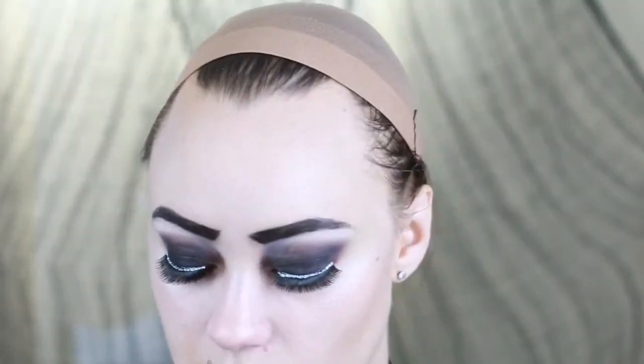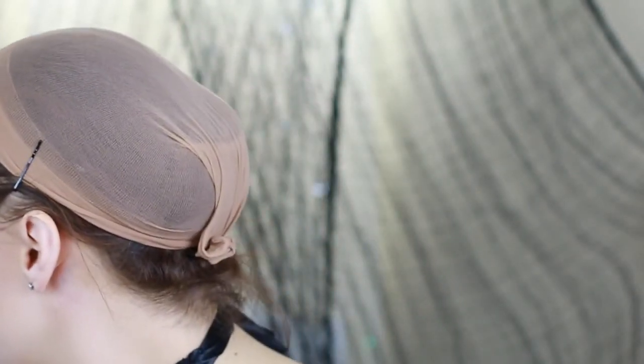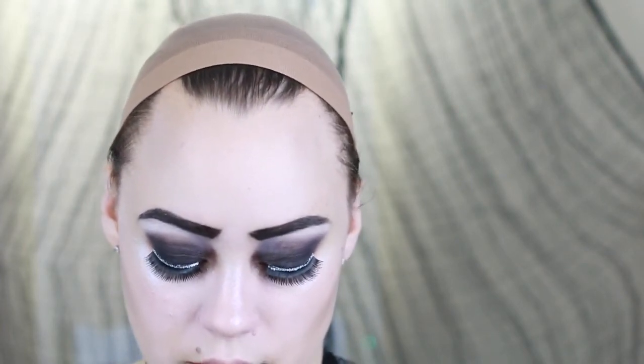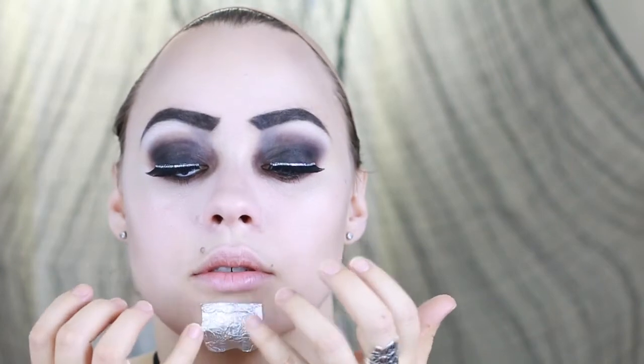With spirit gum you have to make it tacky. I have this little chin piece that I wanted to apply, so the first thing I'm doing is applying a little bit of spirit gum on the back of the tinfoil, making sure I get all the edges. Then I'm going to go on my skin and get it tacky, just working it on the skin. My first piece is on — it's on there pretty good.